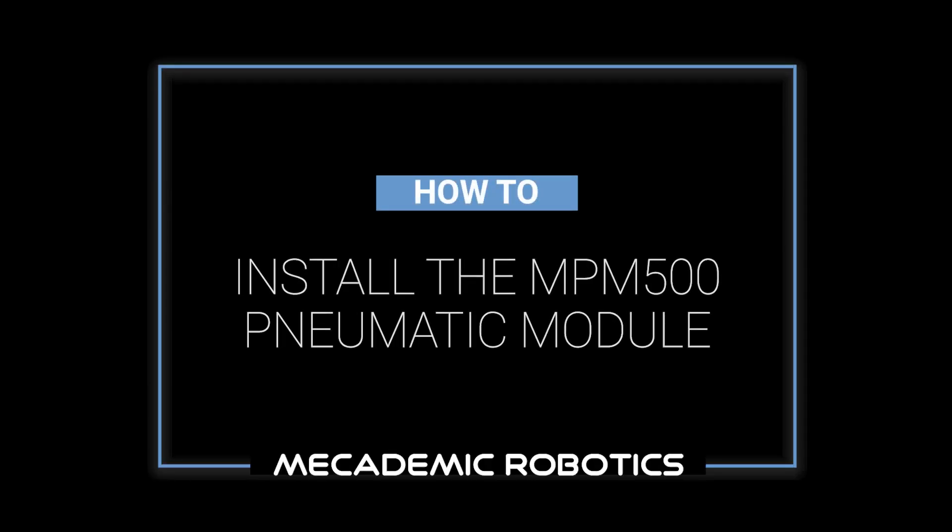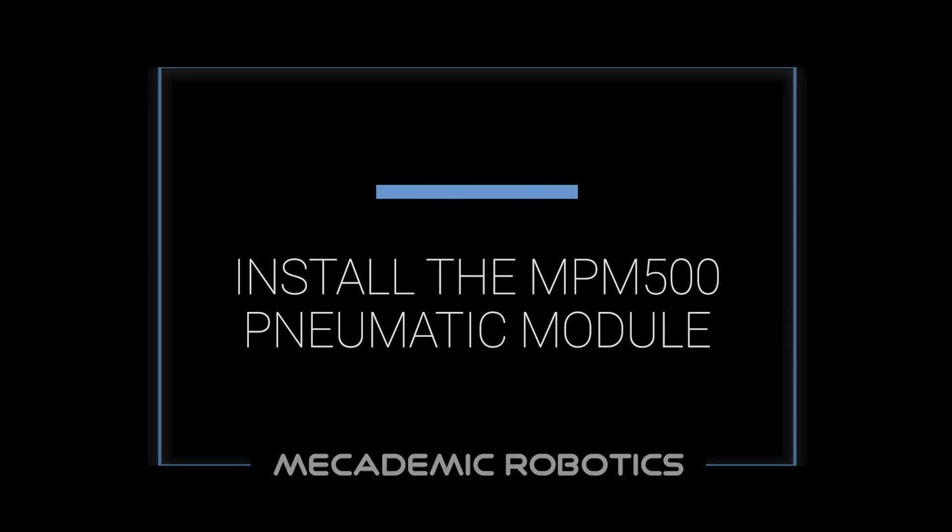The NPM500 pneumatic module is simple to install and use with the MEKA500 industrial robot. Before installing the module, it is important to power off the MEKA500 robot.